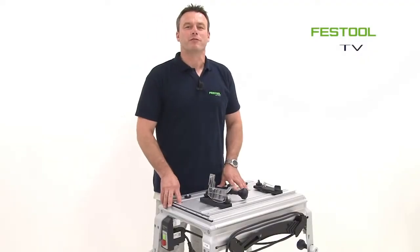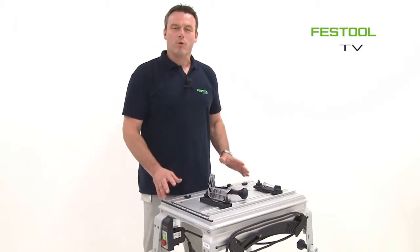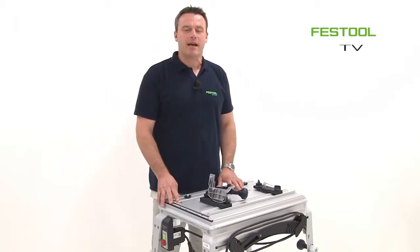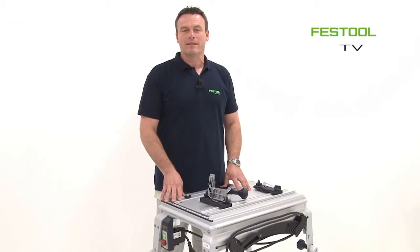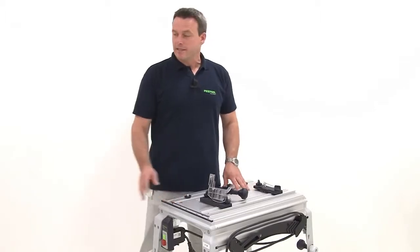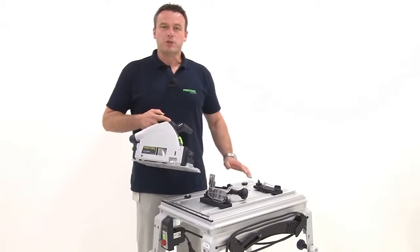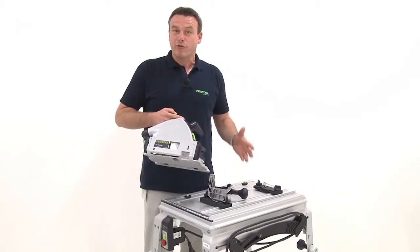Welcome to Festool TV. My name is Frank and today I'm going to show you how to integrate the TS-55R saw in our CMS compact module system. Basically, I can install this new TS-55R in the existing module panel of the TS-55, the predecessor model.